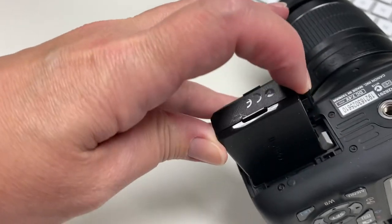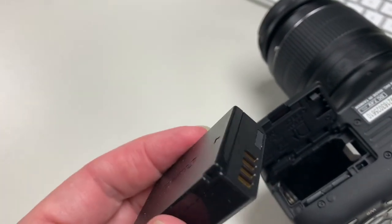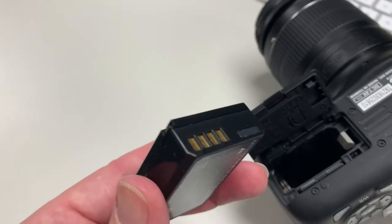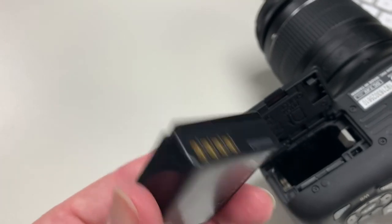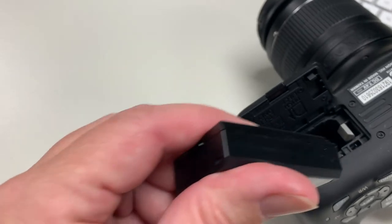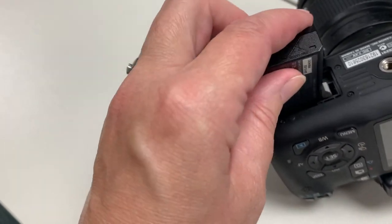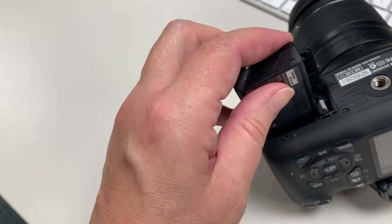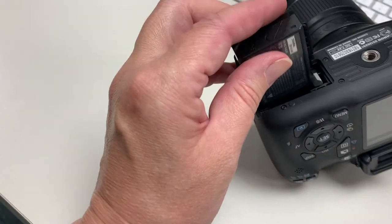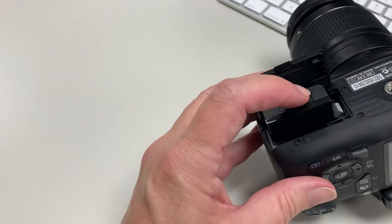You just open it and pop the battery out with that button. Then hopefully you've got a charger to connect to the wall. Every time Canon, Nikon, Sony, or anybody releases a new camera, they release a new battery and a new charging system — which drives me absolutely nuts. So every single camera has a different charger, and you've got to make sure you have the right one for your camera.